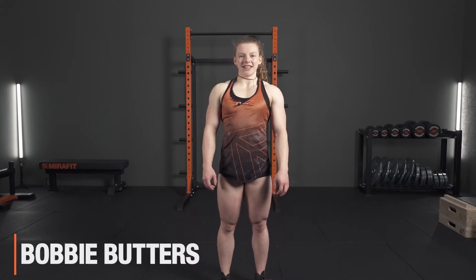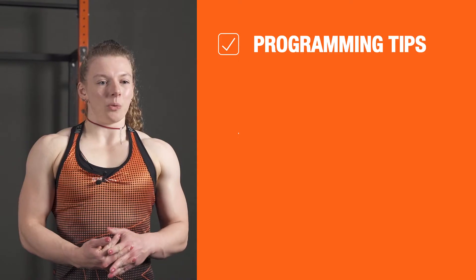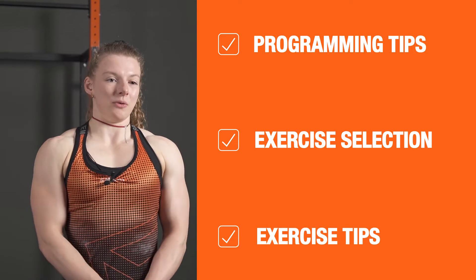Hello, I'm Bobbie Butters and this is an insight into my deadlift accessories. Today we will look at some programming tips, why I do the exercises and how to perform them.